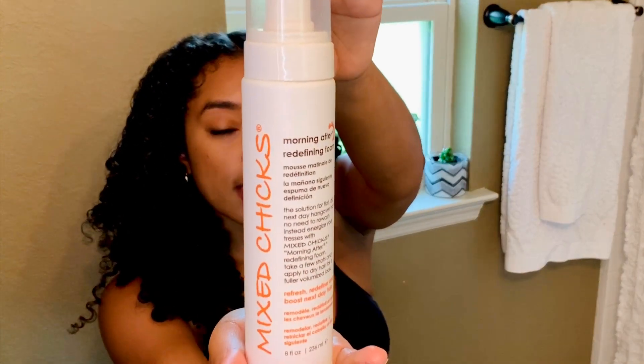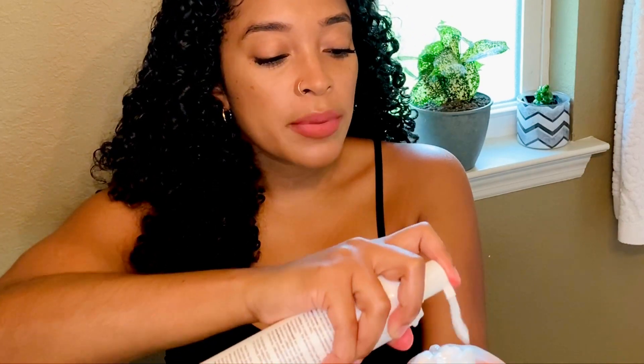So I feel like I pretty much got most of the little frizzy spots that were irking me. I'm going to go in now with Mixed Chicks Morning After Redefining Foam. I'm just going to pump a generous amount on my hands and run it through.